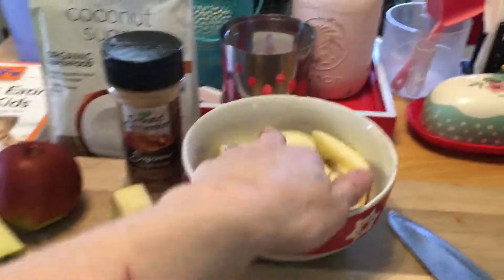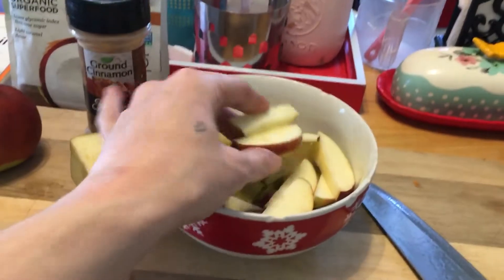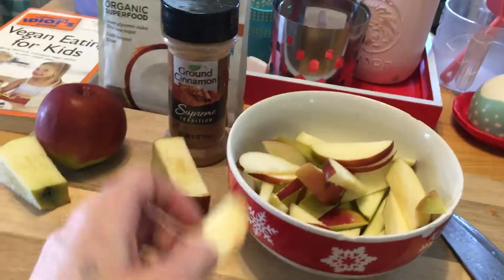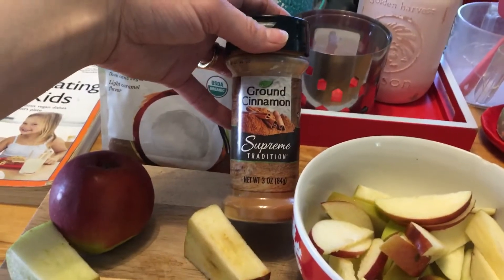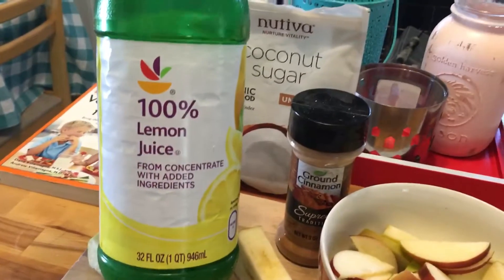How to make healthy delicious apples for the children. I cut up a bunch of apples — I really like mixing in some green ones. If you see little pieces, just snip those off. Then mix in some cinnamon, some coconut sugar, and some lemon juice.